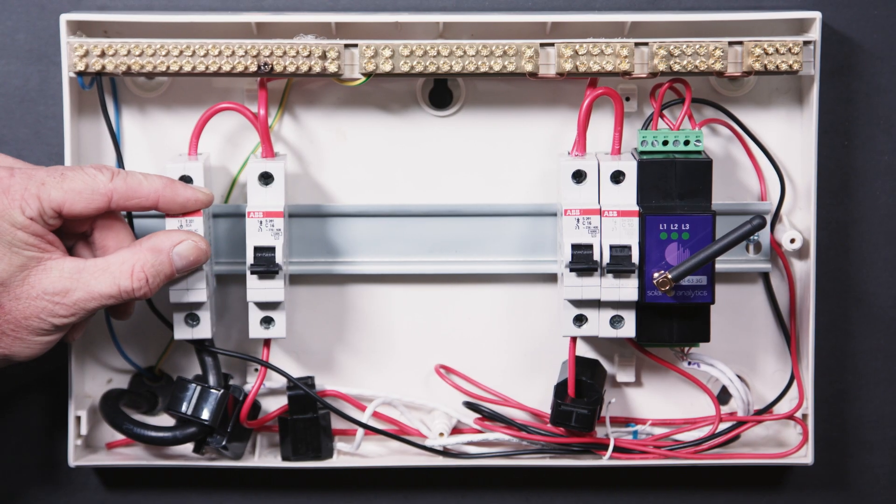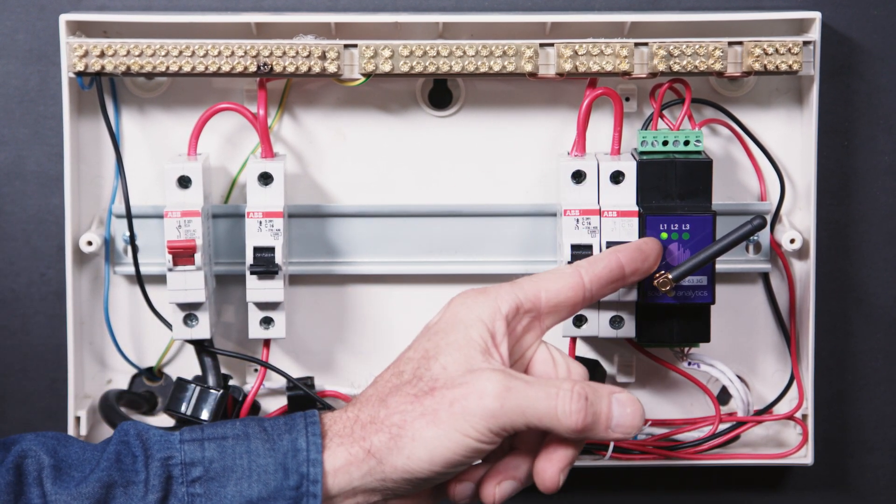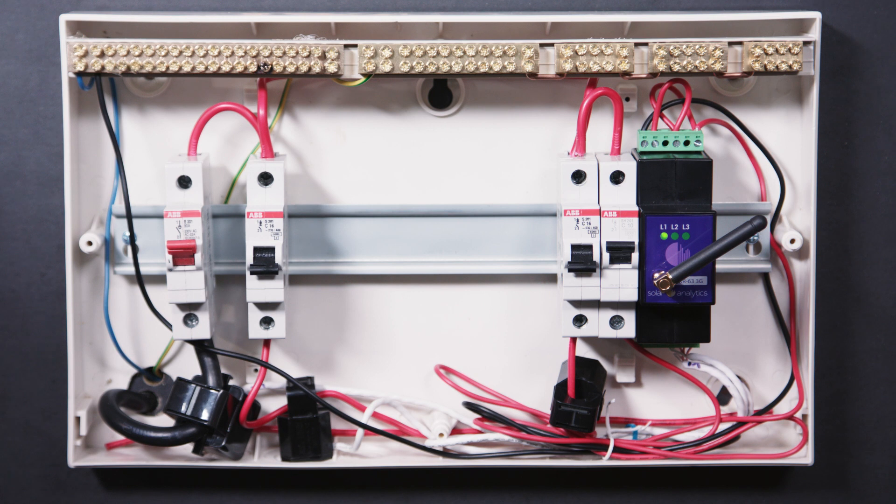Step 11. Once installed and checks are complete, power the circuit breaker and the hardware will power up. Once all three lights have gone through a brief start-up sequence, the device will be connected to the cloud and data transmission will begin immediately. All lights should be steady, not flashing, when it's connected.